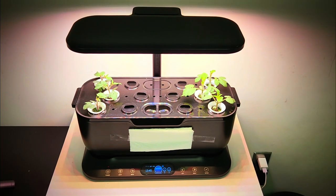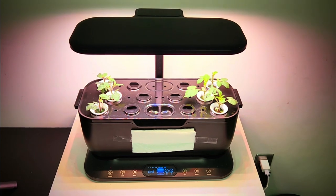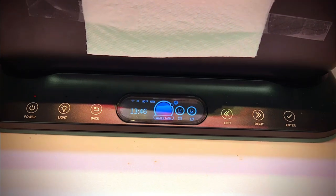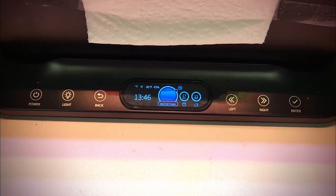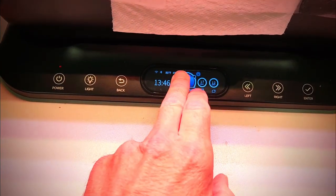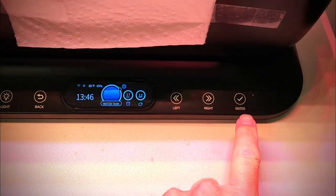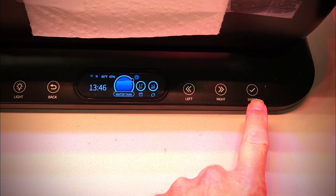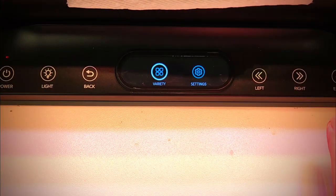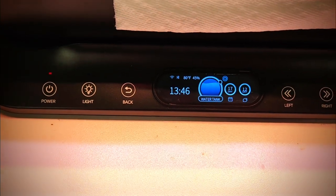In terms of what I see so far, it's very close to an AeroGarden and it has a nice front display. One of the things about it though is that it doesn't have a touch display, so you have to go over to the buttons on the right where you press enter, and that gives you things like variety and settings, and there's also a back button.